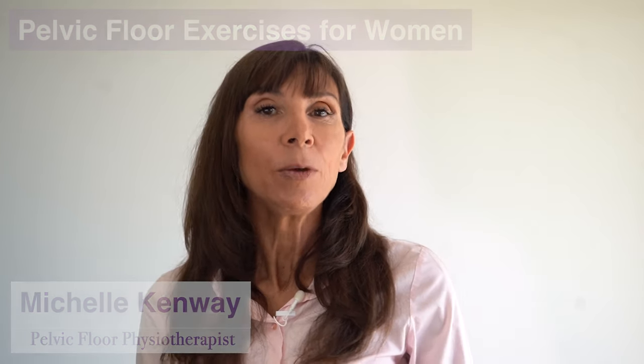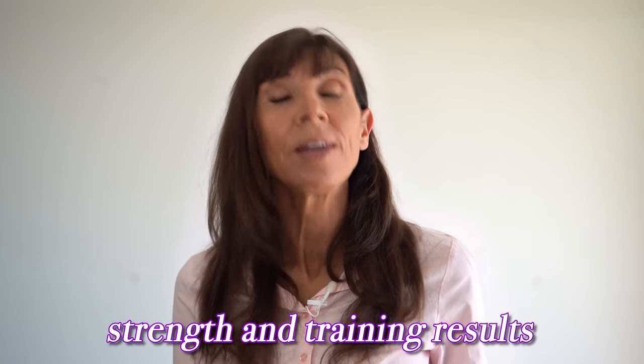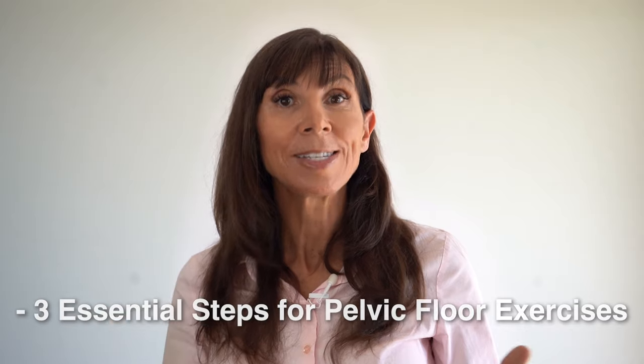Hi, I'm Michelle. Today we're going through the three essential steps for doing pelvic floor exercises correctly. These three steps are essential for doing your exercises correctly so that you've got the right technique from the outset, and this is what will give you the best strengthening and training results ultimately. We're going to go through these three steps together so that by the end of the video, you know exactly how to do them.